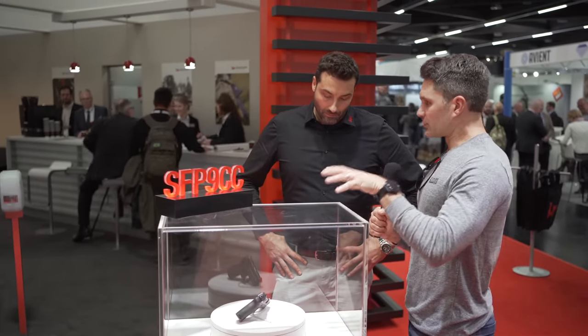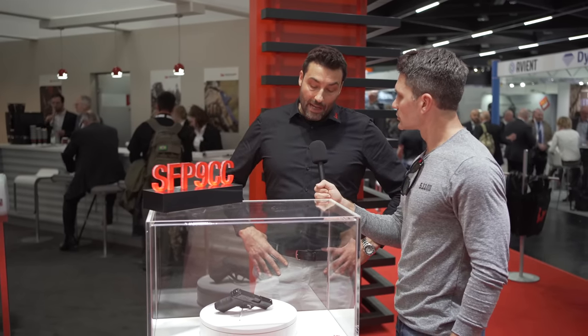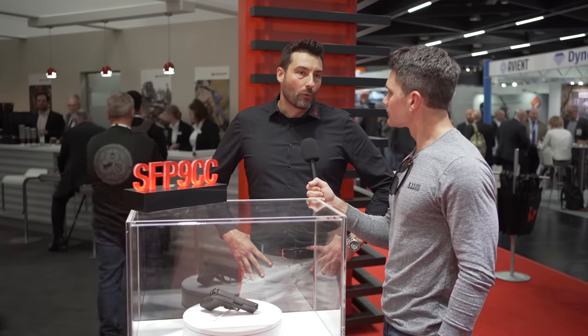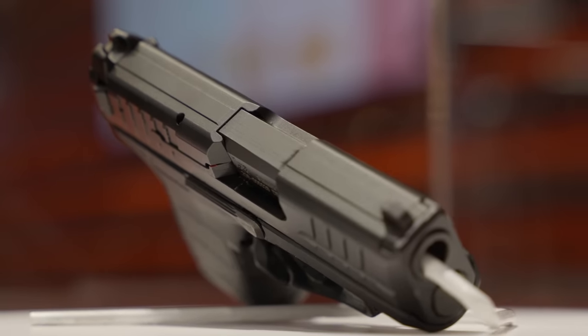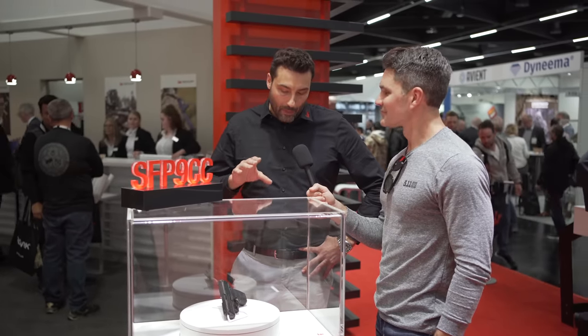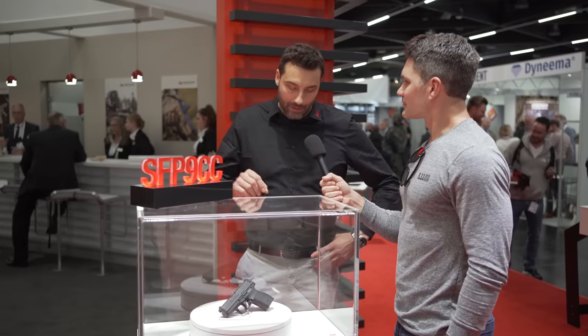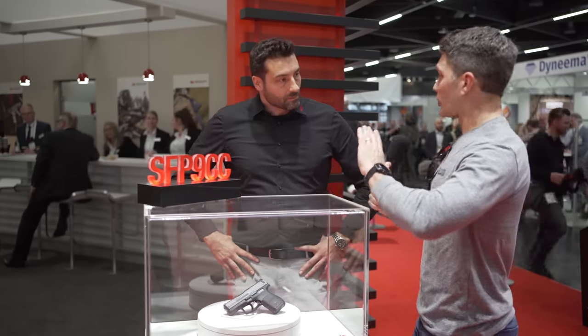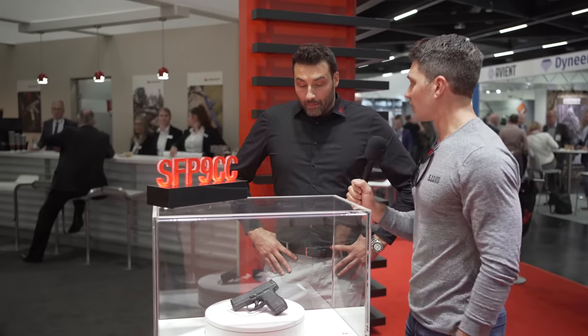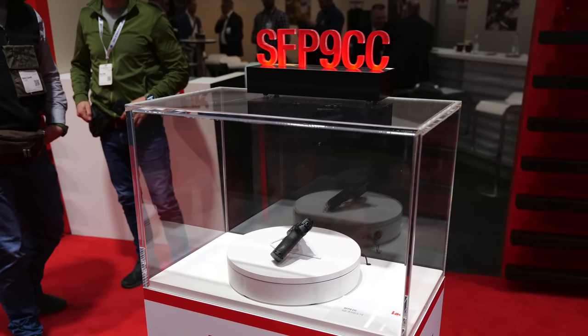I understand that this has been three years of designing and testing — a lot of time and work has already gone into this, correct? I'm not knowing exactly how long it took, but we are well known for doing solid engineering work and the guys who developed this pistol put in a lot of work. It takes a lot of time for us to test, because when we bring a weapon system to market we want to be sure it's the best it can be for the customer. That's why we sometimes take a little longer — we do it 100% right. You were ready to unveil this at Enforce Tech, but you're not ready to bring it to market just yet. It's the first time we're showing it — we're really teasing customers.